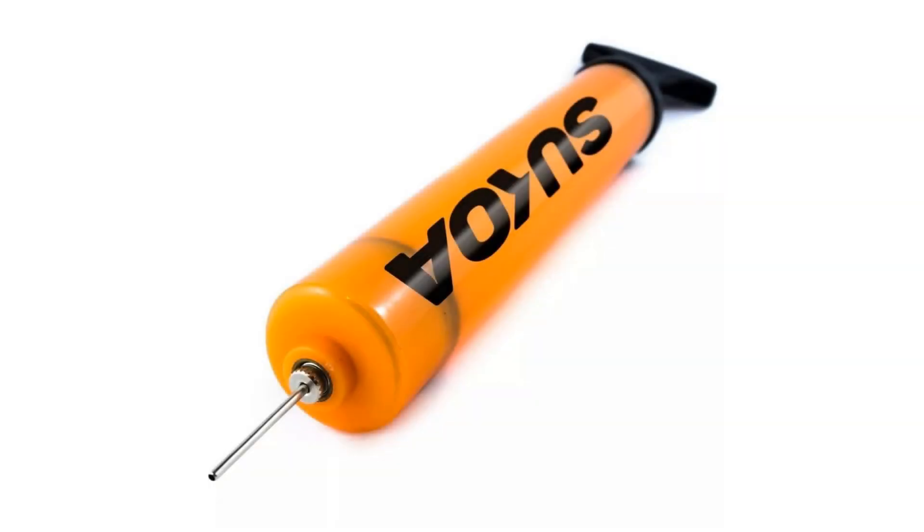With a 100% money-back lifetime guarantee, you can be sure Sokoa have done everything they can to ensure this pump lasts and you'll get serious use out of it. This one doesn't come with any extra needles, so you will need to buy some, but they are generally extremely cheap, so it shouldn't be a major issue.